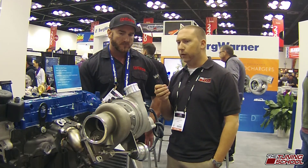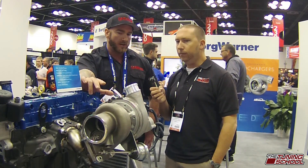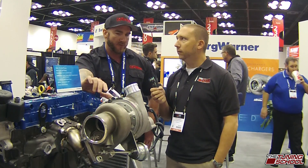So what's the size of the compressor housing on this thing? So this is the 7163 — this is going to be a 57mm inducer turbo, integrated wastegate, integrated blow off valve as well. The integrated blow off valve with this mixed flow gamma tie turbine wheel definitely helps with the responsiveness of this turbo.